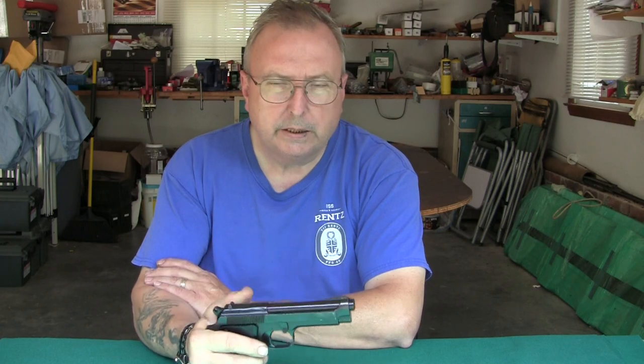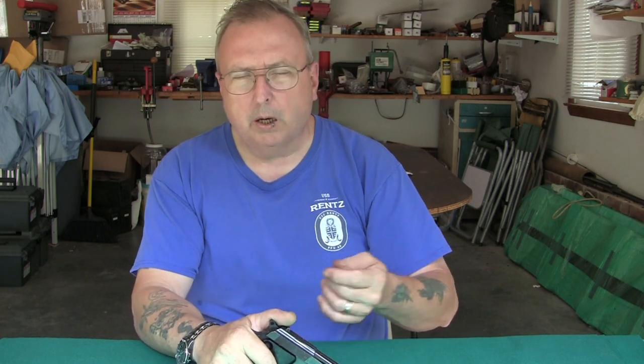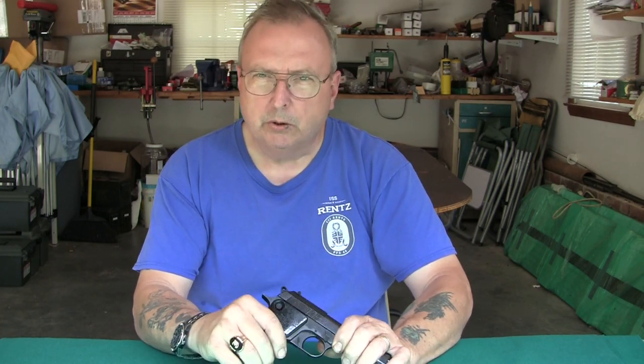The gun appeared to have a failure to feed or something about three times out of the four magazines that I ran through it. I believe this could be either the recoil spring needs to be replaced — it might be a little weak — or the way this gun was machined back in the old days really isn't designed for the type of bullet I was using, because it kind of hung up. I ran 130 rounds of it through another nine millimeter pistol without any stoppage, so the gun may be a tad bit sensitive to that style of bullet, and you will find that with these older guns sometimes.